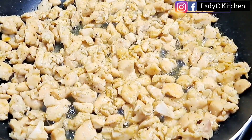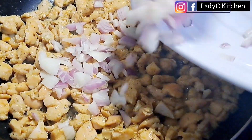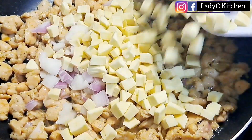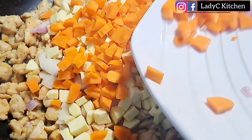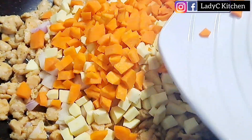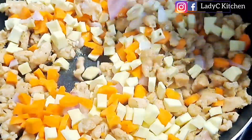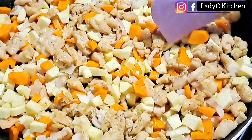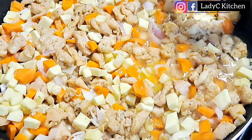Once the chicken is cooked, I go in with some chopped onion, chopped sweet potatoes — you can also use Irish potatoes — and chopped carrots. Mix to combine very well. Once that is done, I am going to add water to the same level of the sauce.